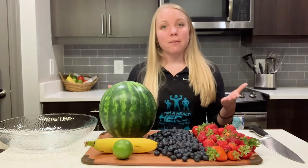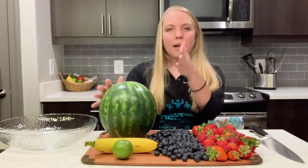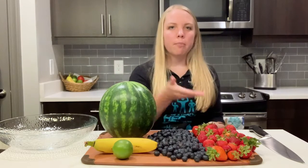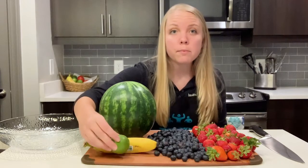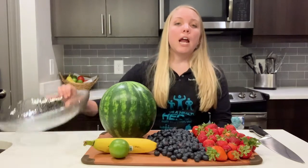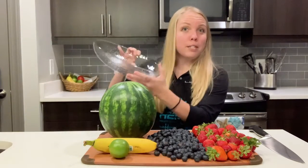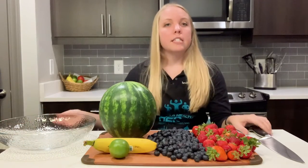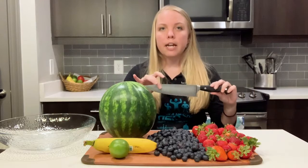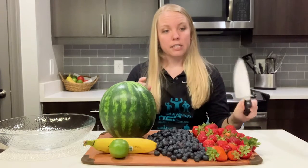The items that you will need are, of course, a watermelon, blueberries, strawberries, a banana, a lime or lime juice — whichever you prefer — a huge bowl because you are going to love this recipe. We will be handling a knife today, so if you are not comfortable using a knife, please make sure to ask for assistance.